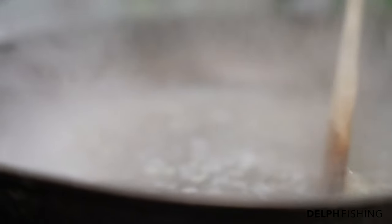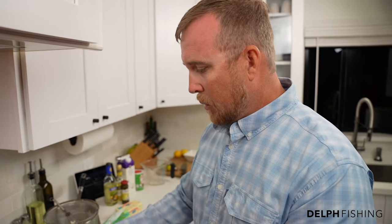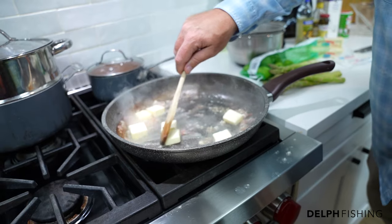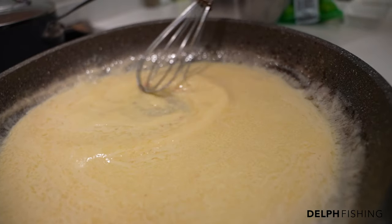We're going to let this reduce right now and then we're actually going to strain it in a second to get all these pieces out, because you want a very smooth sauce. After we get the butter going in it and get all the butter fat incorporated, we're going to strain it and then add in our peppercorns and start bringing in our cream and everything else.